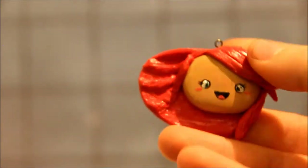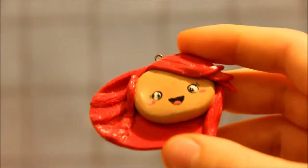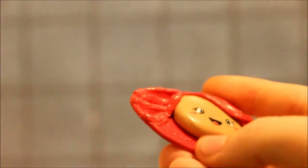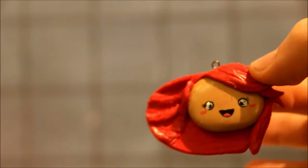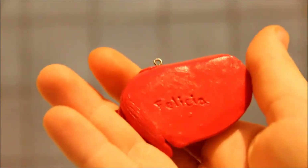And then I made another one of you, and this is just a head. And then I made my hair.